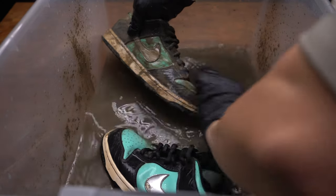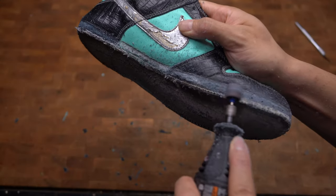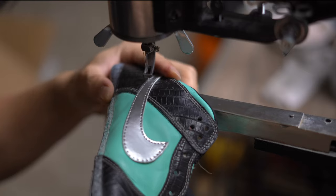Yo, we got a pair of SVs in the Tiffany colorway that I'm going to be restoring. It's crazy how I came across these shoes — you won't even believe it.